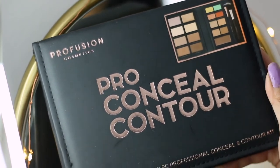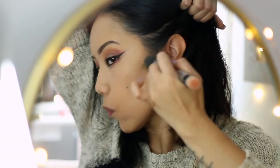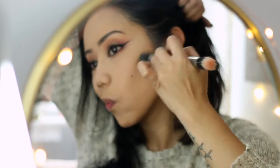Now I'm using the Profusion Contour Palette and I'm just mixing two different shades to kind of chisel out the cheekbones and bring back some definition and warmth to the face.